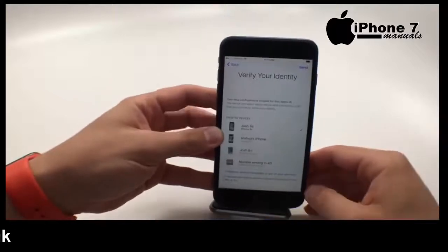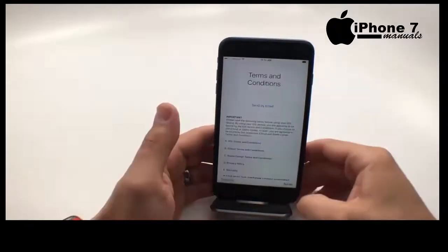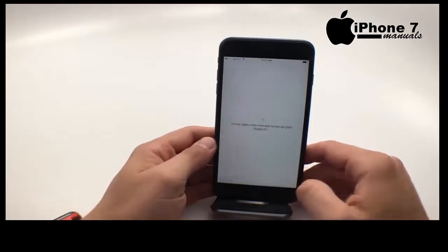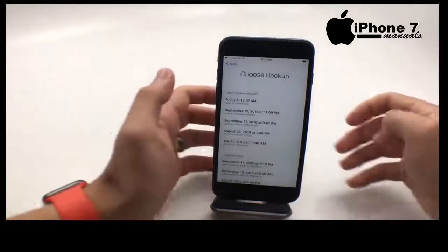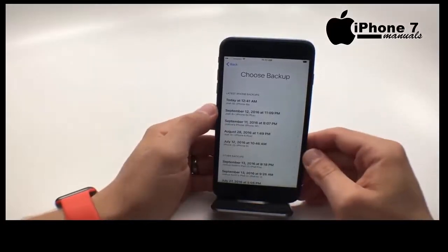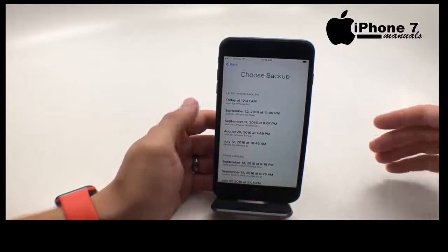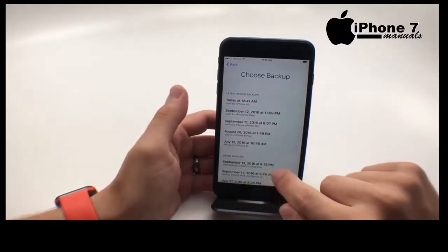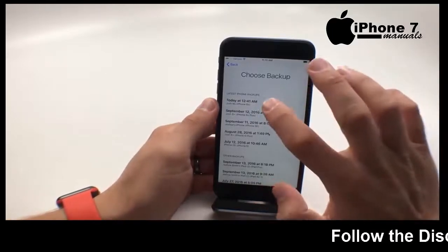Once you do this, you're going to get a prompt to verify your identity. Once you verify your identity, go ahead and choose agree, and it's going to set up your Apple ID — this can take a few minutes. Now you need to choose the backup you want to restore from. You can restore from any of your devices. We're going to restore from our 6s, even though we're going to a 7 Plus.